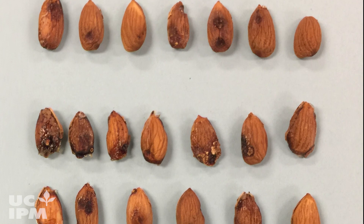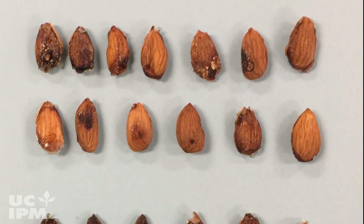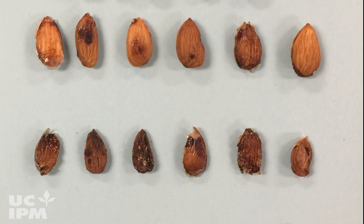Mid to late season feeding on the nuts can result in kernel damage that includes gumming, shriveled kernels with dark sunken spots, and dimpled kernels.